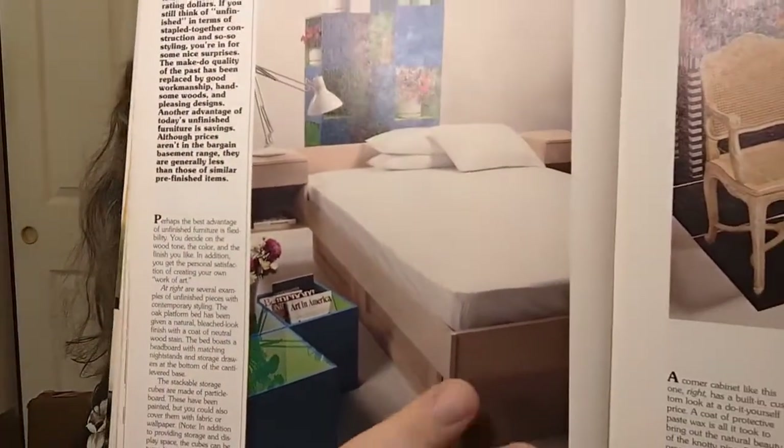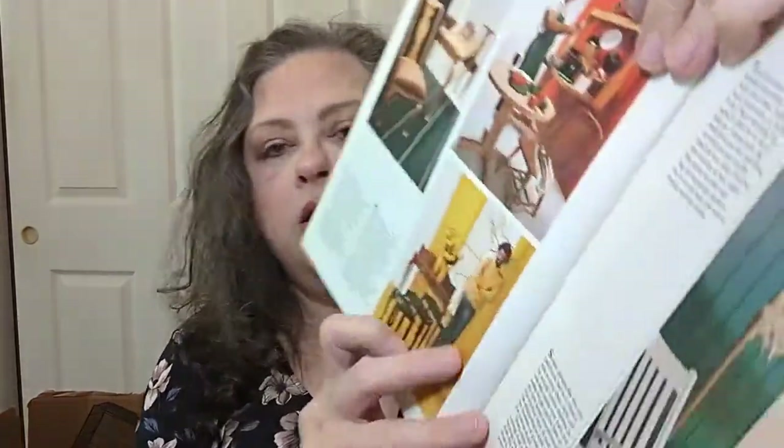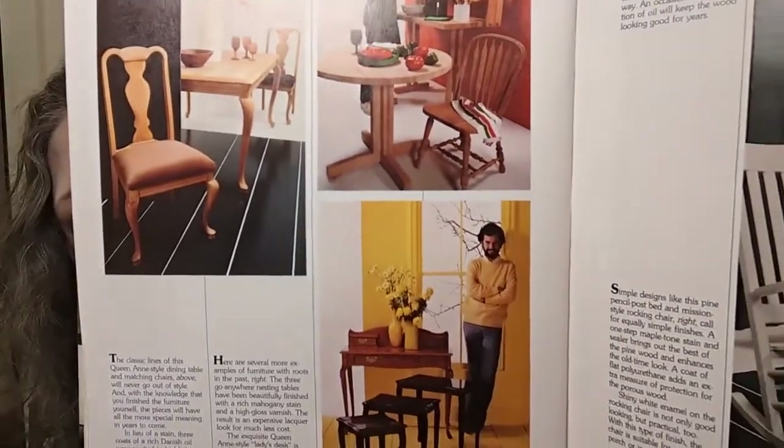Unfinished furniture was a fabulous way to stretch your decorating dollars — because you could take that, do anything you want with it, stain it, paint it, upholster it if you want to. They've done some interesting things with those pieces, and that's why I love going and getting used books at Goodwill and other places — you never know what you're going to find.